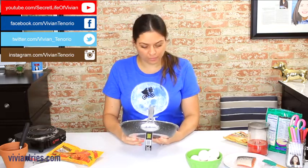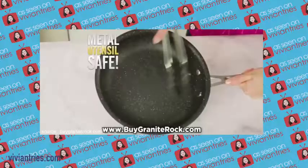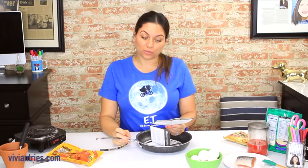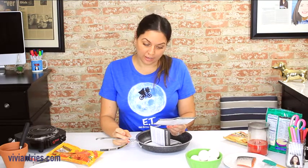Metal utensil safe, cold touch handle, safe in an oven up to 500 degrees, no oil or butter needed. Granite rock is metal utensil safe without scratching. No sharp objects of any type should be used on the inside or outside of granite rock cookware.